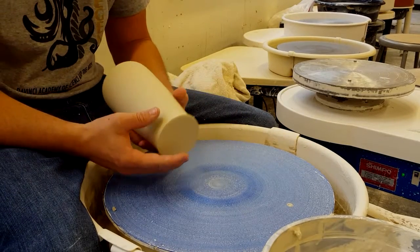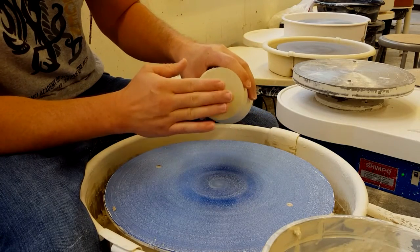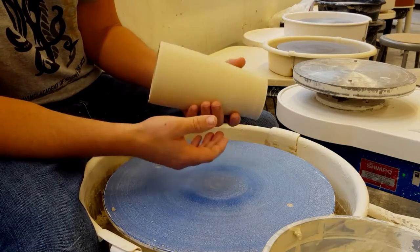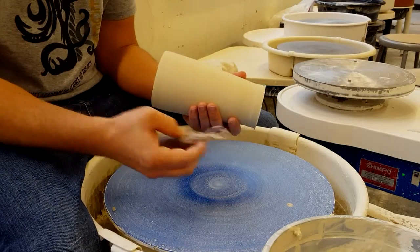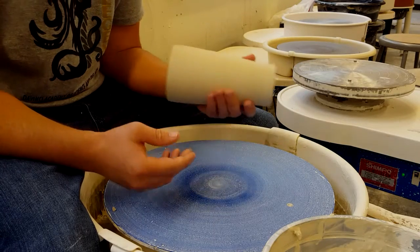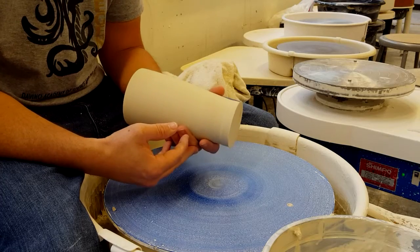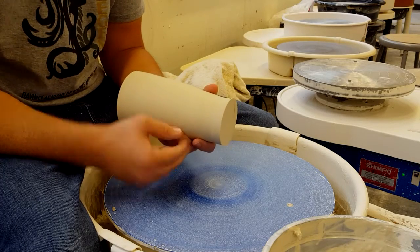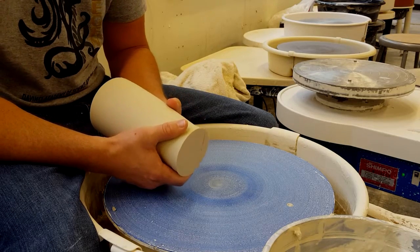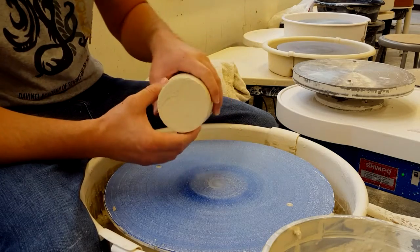It doesn't matter what we're trimming — it's essentially the same. When we're trimming a pot, we're going to take some clay away from the bottom by removing it with a tool on the wheel. We should know by now that we're not finished with anything made on the wheel until it's trimmed. If you put something into the kiln or the finished project area that has not been trimmed, I'll put it in the reclaim because I'm not firing projects that are not finished.